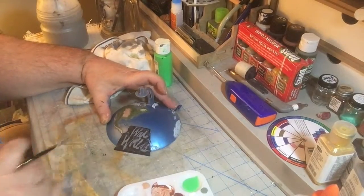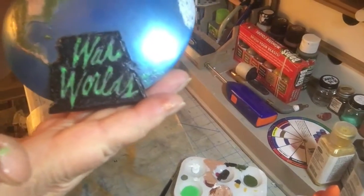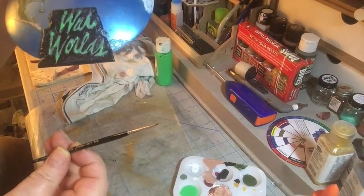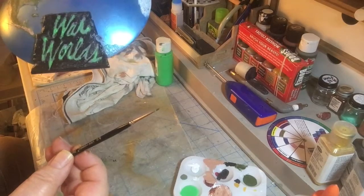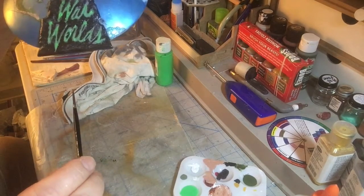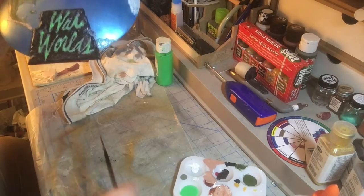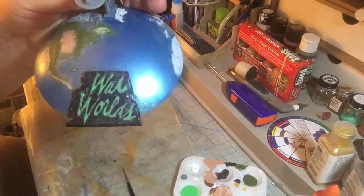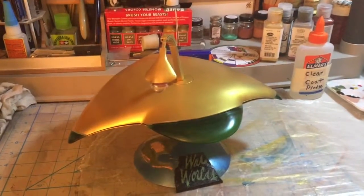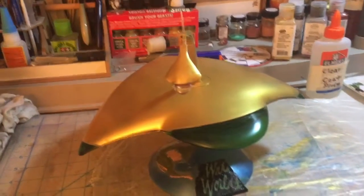So I've got a lot of work cut out for me in the lettering itself. We got the name in there — War of the Worlds. We used a number five slash zero brush — a Cornwell 7850 spotter — and went very carefully dropping the paint in. So the War of the Worlds model is all done, and I think it came out pretty good.